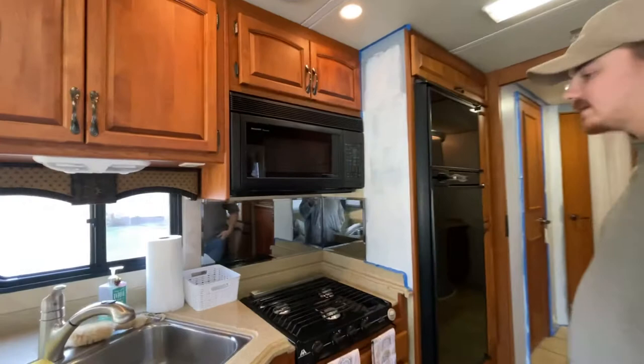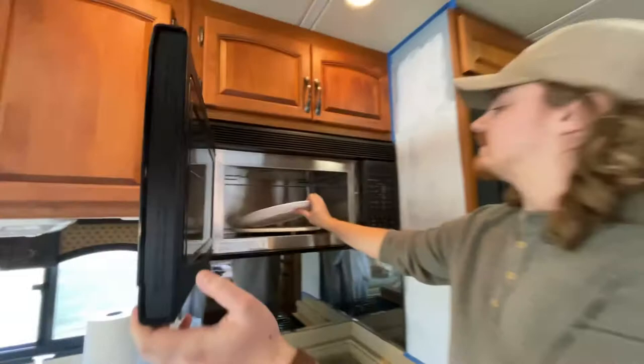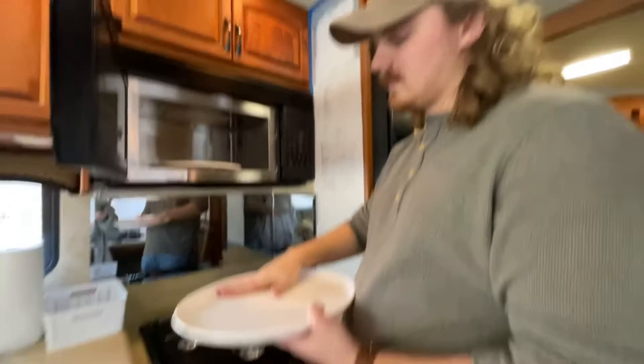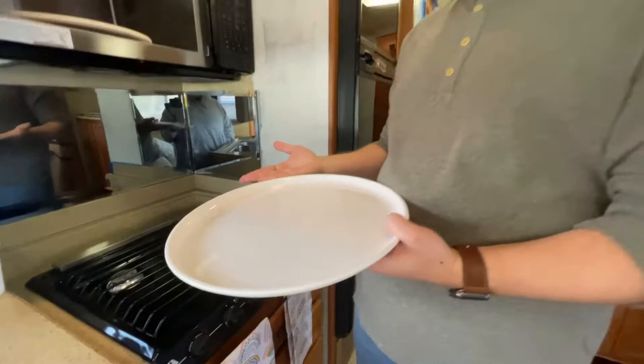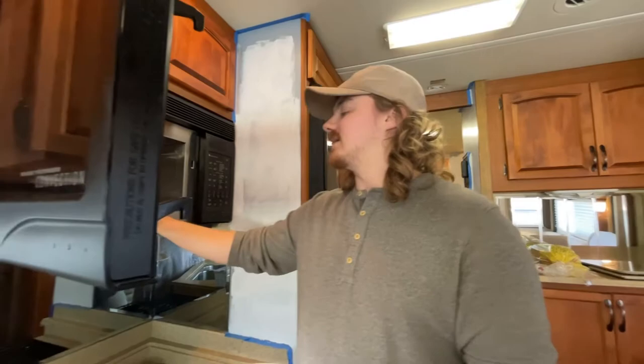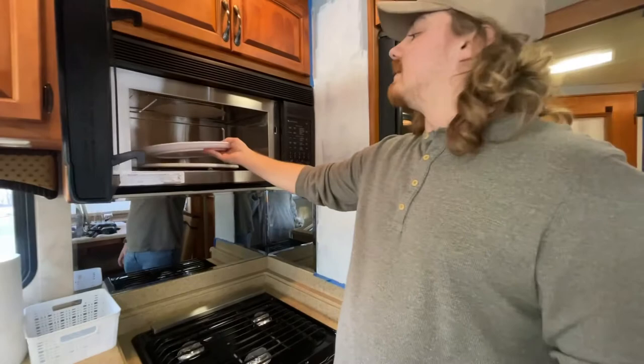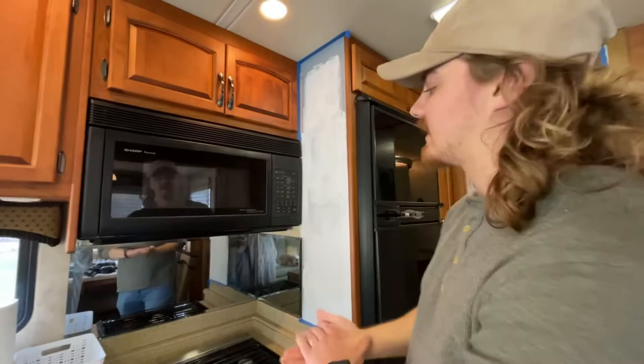We don't have a normal oven — we have a convection oven slash microwave, which has worked good so far. I got a pizza stone that perfectly fits in here. We noticed that because of the type of material this oven tray is, it traps moisture between what you're baking and ruined one of our pizzas — you could never dry it out. The pizza stone gives a more porous surface. I've also used a cast iron pan in here for cookies; it works just like a regular oven.